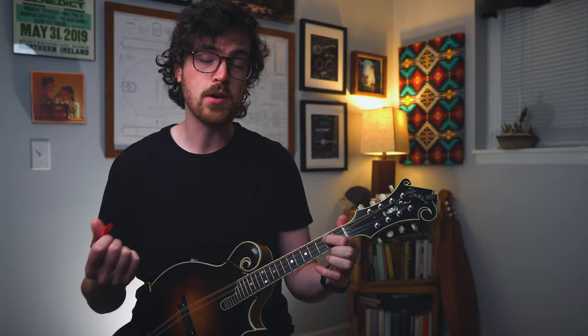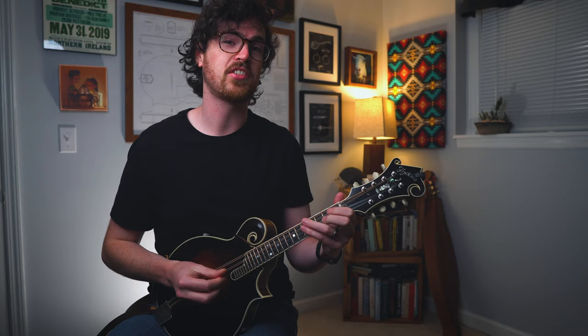What if we play our second fret with our index finger on the D string? We'll keep that open A ringing out — now we have a new double stop shape. Try out that same exercise here as well. Now we're going to check out an arrangement of a song that uses all these double stop shapes and gets our right hand in the game as well.